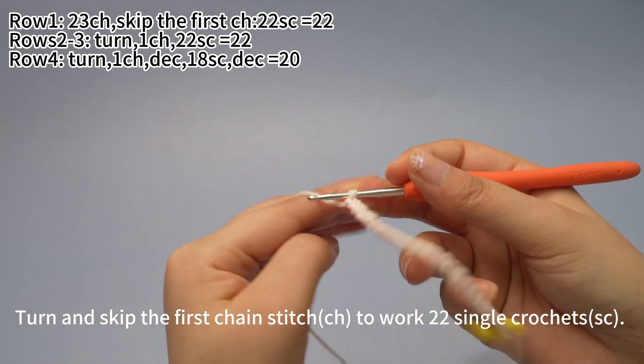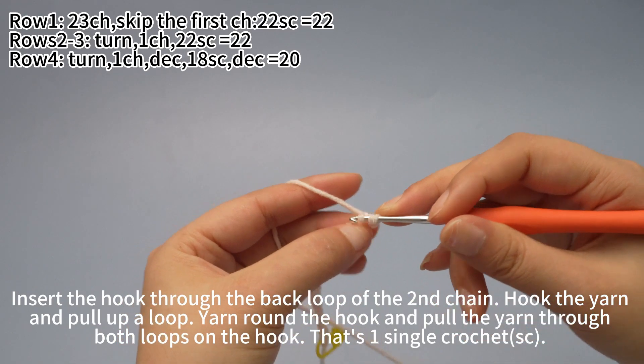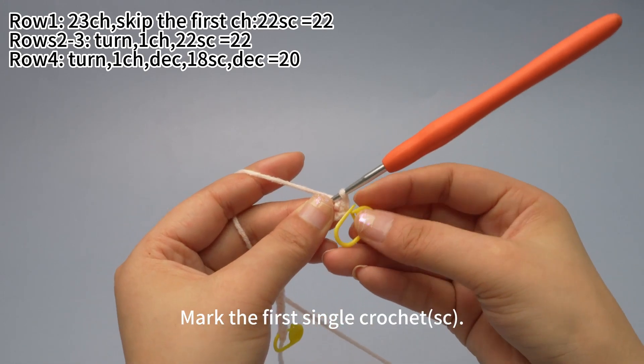Then turn and skip the first chain stitch to work 22 single crochets. Insert hook through the back loop of the second chain and pull up a loop. Yarn around the hook, pull through both loops on hook. Place a marker in the first single crochet.